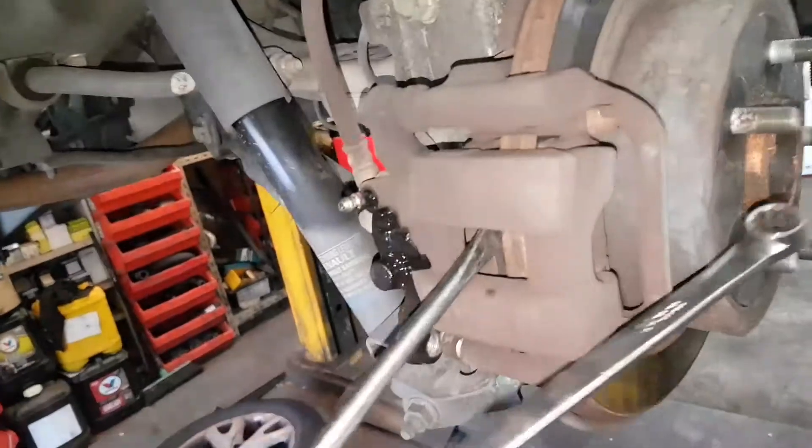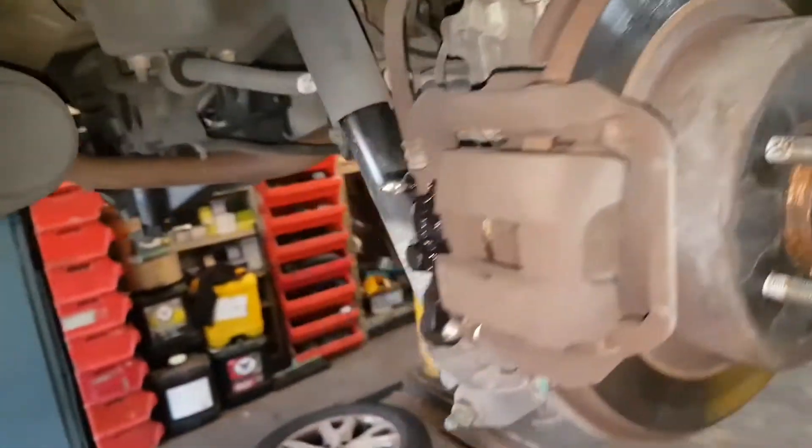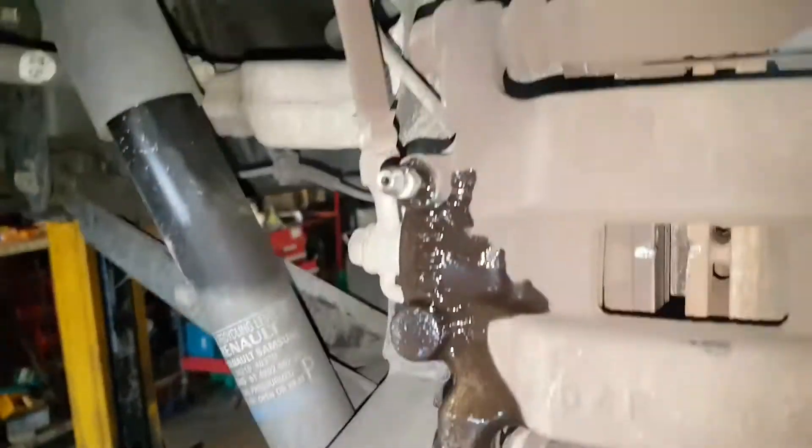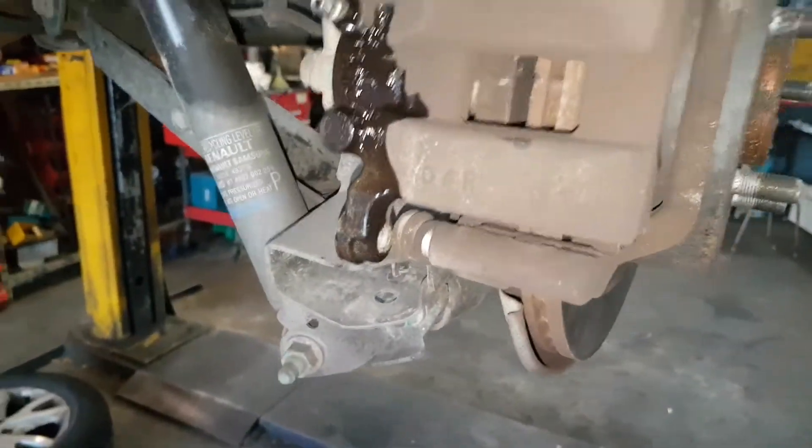So this is your standard sort of braking setup. Unlike the Kangoo, the rubbers aren't torn because it probably is — I hesitate to say what part it is — but it's very Japanese. With the 14 and the 8, and the blue marker.